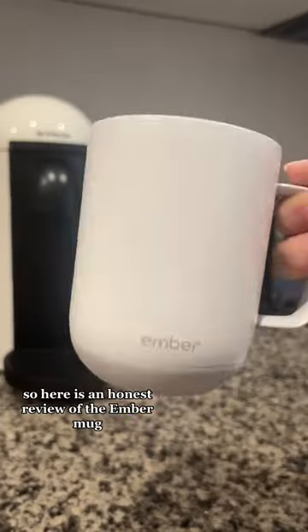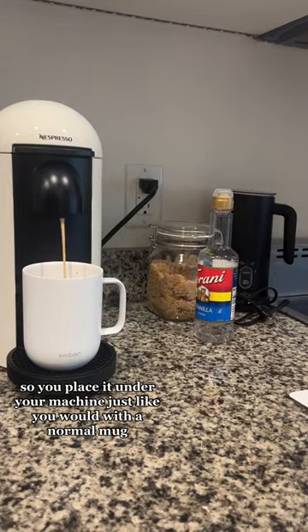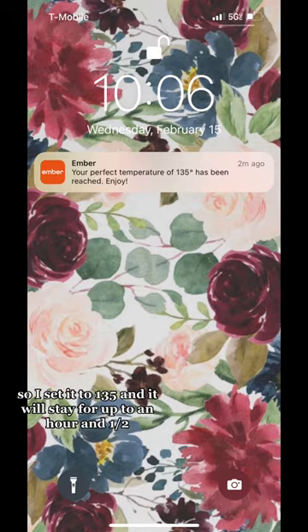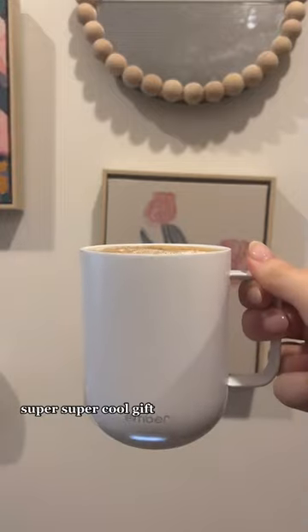This is a gift yesterday from my boyfriend, so here is an honest review of the Ember Mug. You place it under your machine just like you would with a normal mug, but the fun twist is that you can control the temperature that your liquid stays at. I set it to 135 and it will stay for up to an hour and a half, so every time you go to your mug you'll have hot, ready-to-go fresh coffee. Super super cool gift.